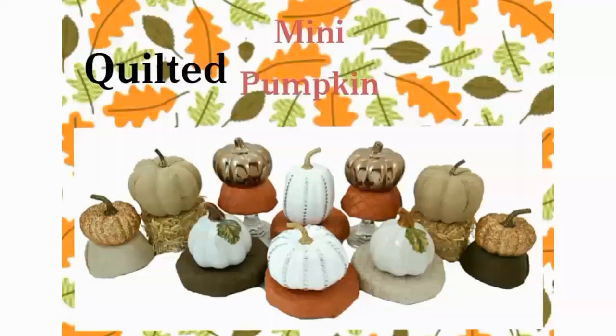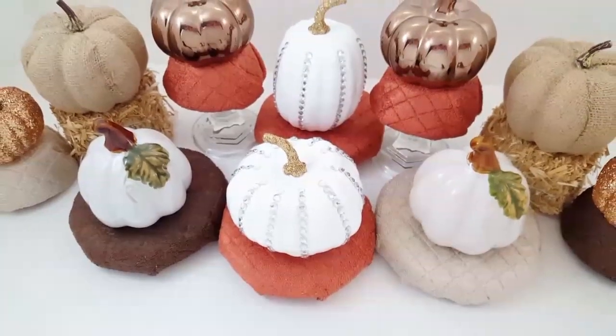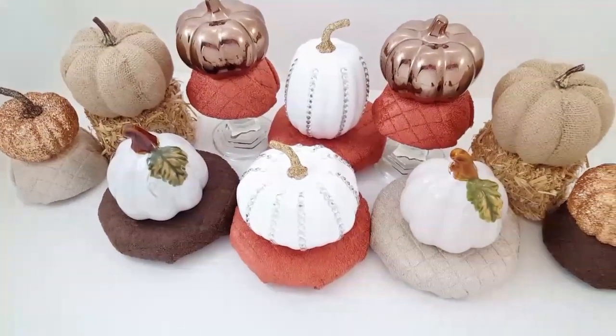Hi everyone! Welcome back to Four Quarter Crafts! Today I'm going to share with you how I made these quilted mini pumpkin stands using items purchased from dollar stores. I just love the colors and the quilted patterns and textures of these. I think they're so cute for displaying my little mini pumpkin patch.